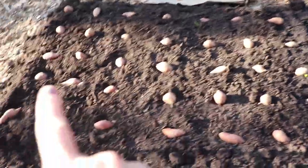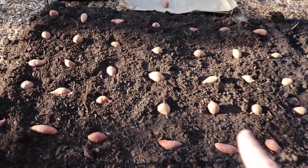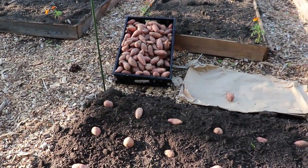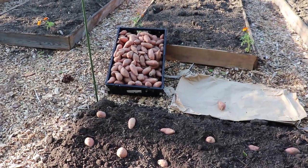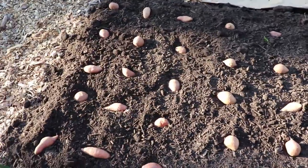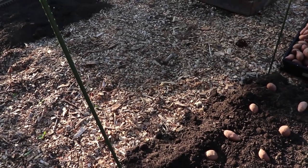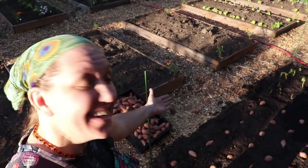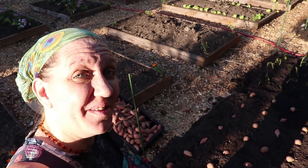I've just pressed them into this compost and I'm going to get some more compost to cover them with a good couple of inches. As you can see, we have a ton of little baby sweet potatoes left over that we can eat or share with the animals — we sure don't have room for more in this bed, but we might end up extending it a little bit further. We'll see. All of these sweet potatoes are going to provide our family with a ton of food this year.